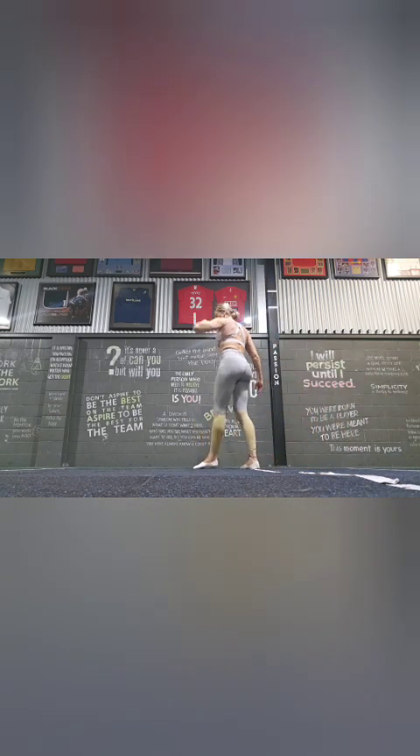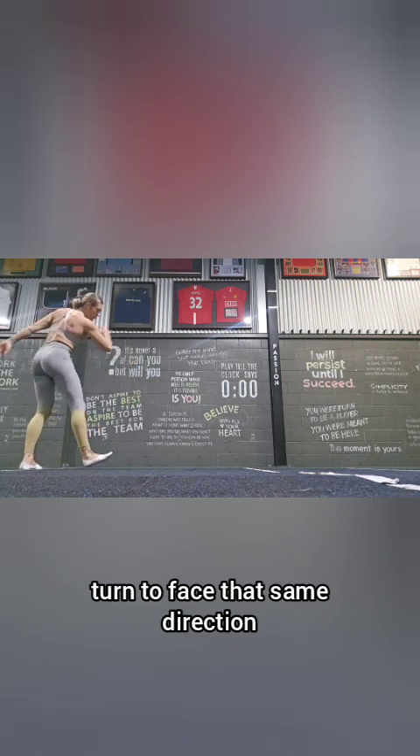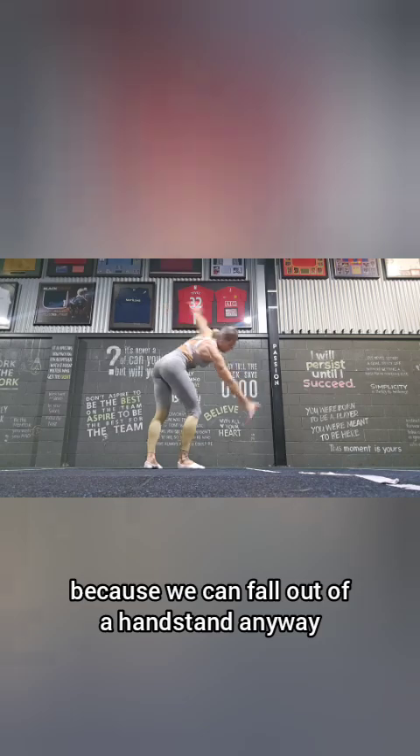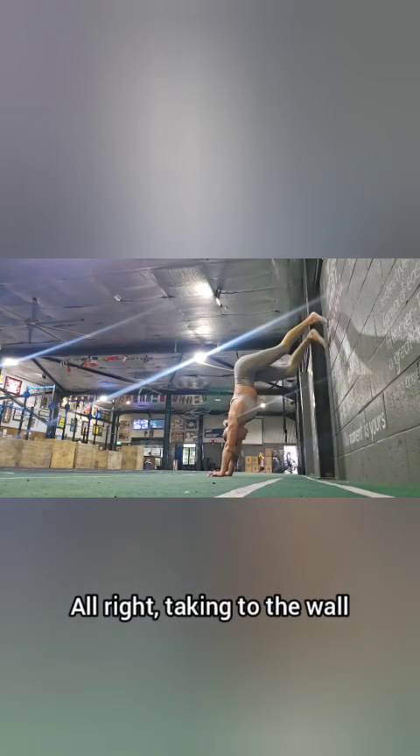Facing one direction as you cartwheel, turn to face that same direction when you finish. Make sure you use both sides, because we can fall out of a handstand any way.